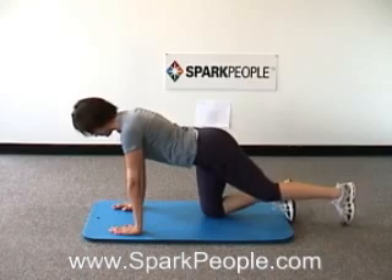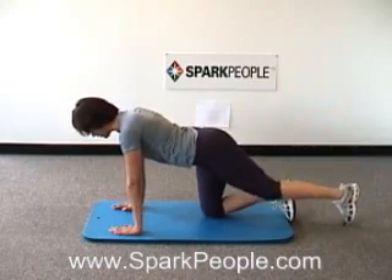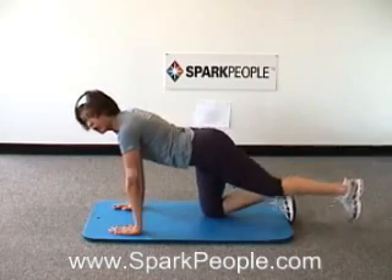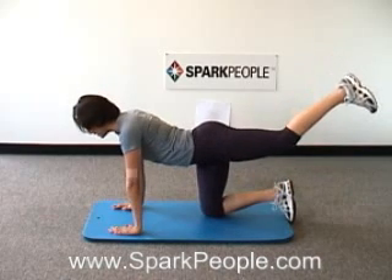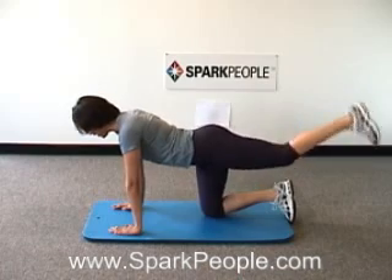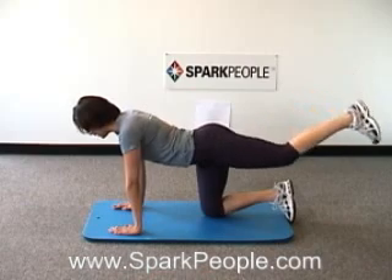Keep breathing steady. Four more, three, two, last one — we're going to hold it all the way up there as high as you can go. Breathing steady, and now pulsing that leg up a little higher, reaching that heel up towards the ceiling.